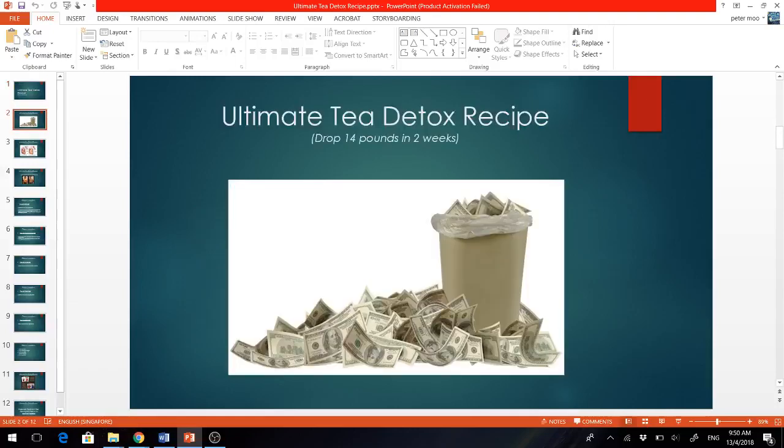Now I've been obese for all my life and I've tried all kinds of weight loss diets, methods and programs. I've spent literally thousands of dollars on them. Nothing really works and I'm still obese.